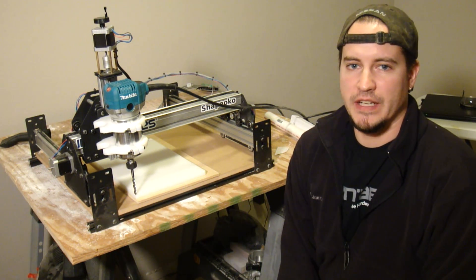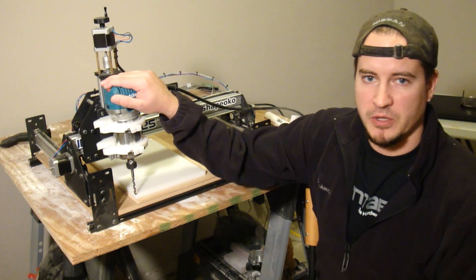Hello YouTube, Matthew here and today we're going to make a dust boot for the Shiboko CNC machine.